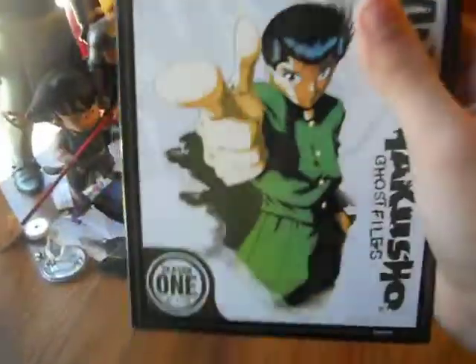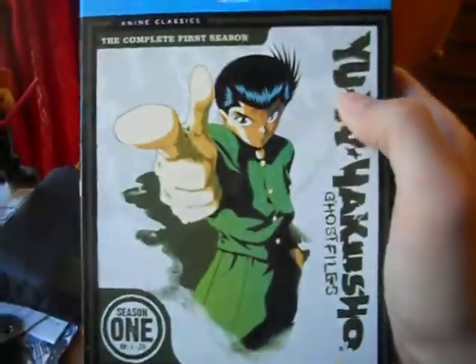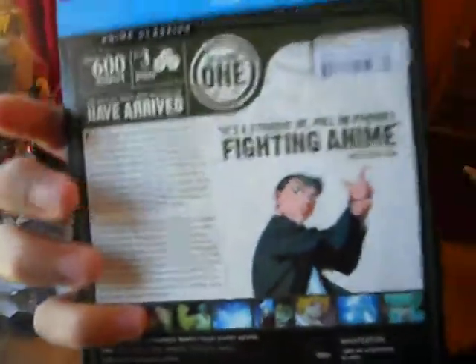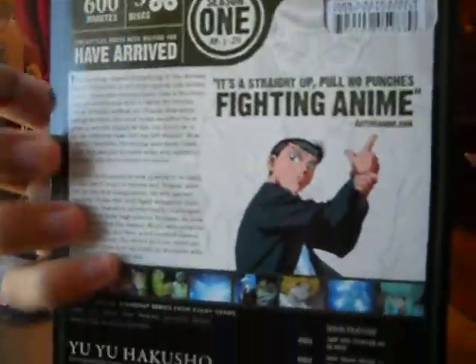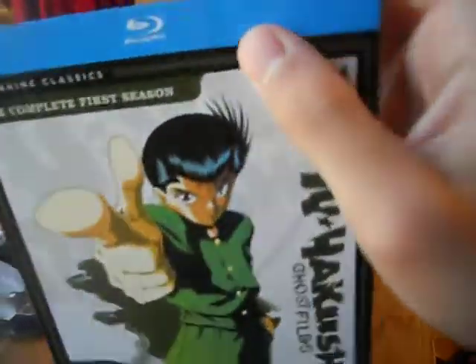First thing I got was Yu Yu Hakusho Season 1 on Blu-ray. And I got this on sale, so that was pretty cool. I have the whole series on DVD. It's one of my all-time favorites — it's probably second to Dragon Ball, probably just because it reminds me a lot of Dragon Ball. Growing up with it on Toonami was a lot of fun. Me and my friends would talk about it the next day at school. It's cool, and I always re-watch the series.